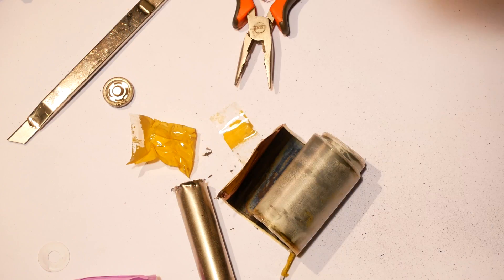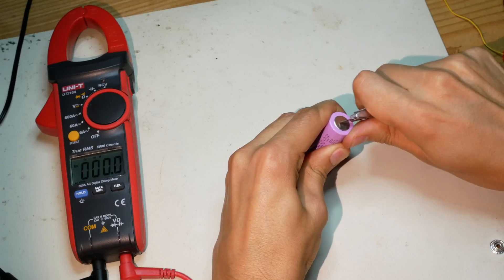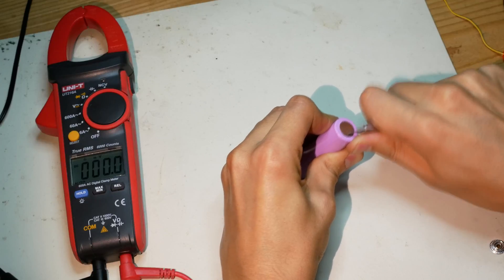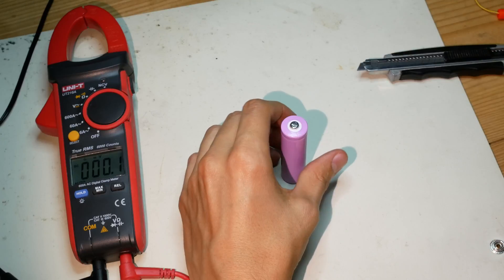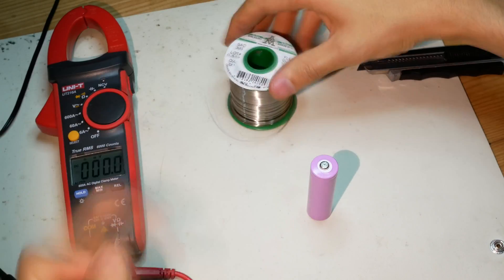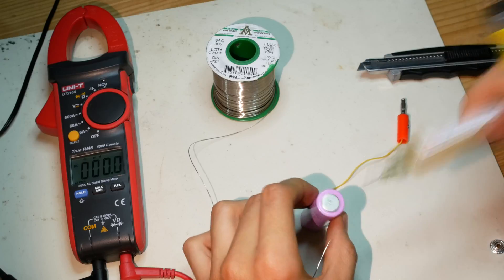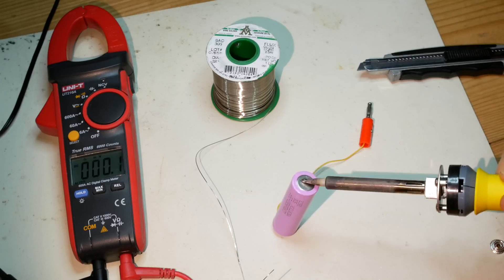I guess I should have worn gloves. I can't find any 18650 holder, so I'll just solder two wires to the cell. Lithium cells should always be spot welded, but I don't have one. Remember that this is how NOT to solder lithium cells.